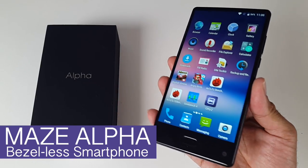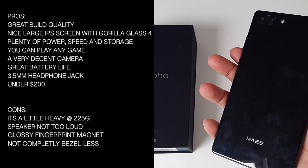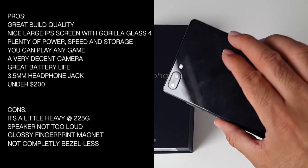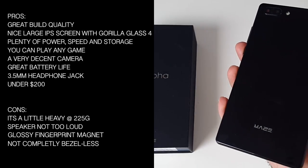In summary, the Maze Alpha has a great build quality, a nice large IPS screen with Gorilla Glass 4, plenty of power, speed and storage, you can play any game you like, it has a very decent camera, a great battery life, a 3.5mm headphone jack, and it's all under $200.